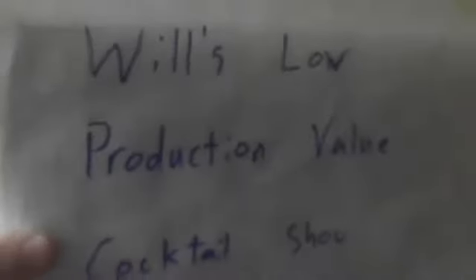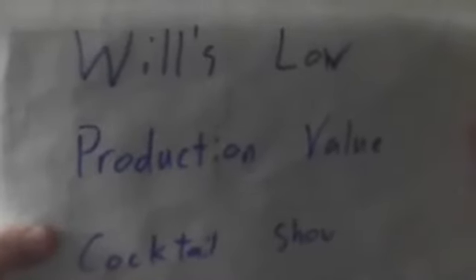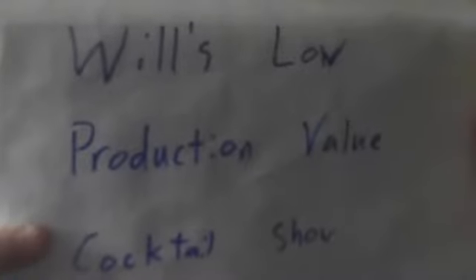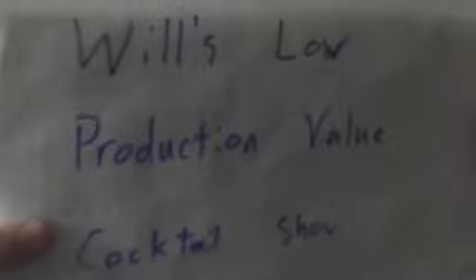Where do you go when there's a pandemic outside, so we're all stuck inside and there's very a place to go when you're feeling so blue because there's nothing to do? You can bring your cares away — just come to Will's Low Production Value Cocktail Show.